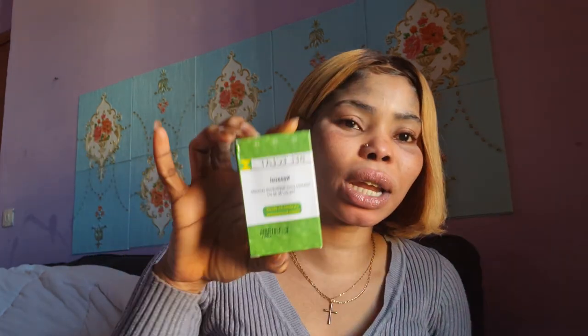In today's video I want to talk about this product called the Bella Glass Canacle. Let me show you guys — this is the Bella Glass Canacle.